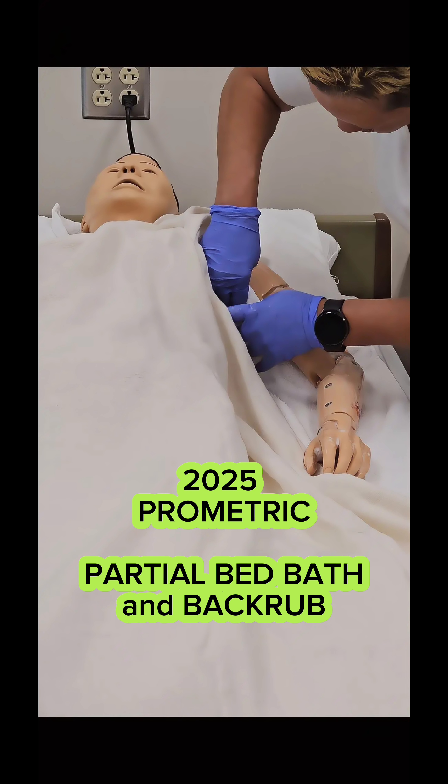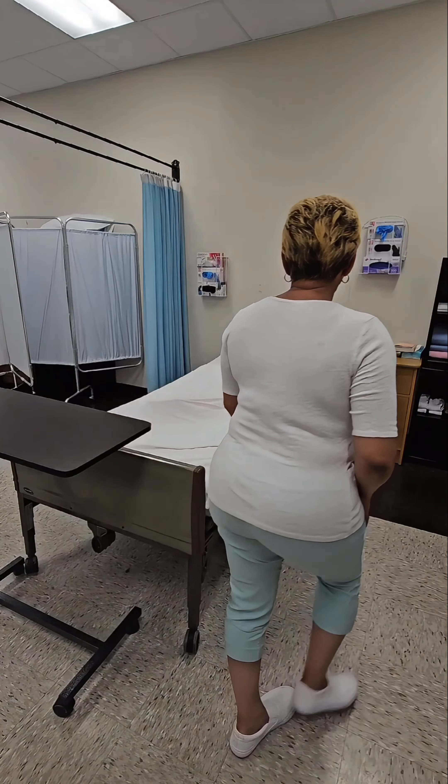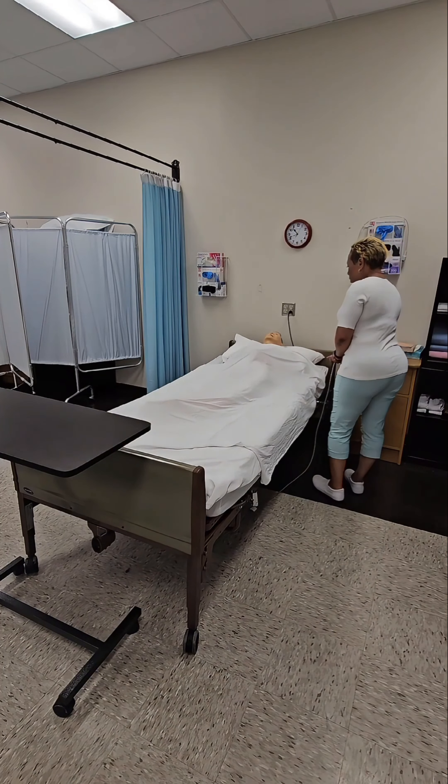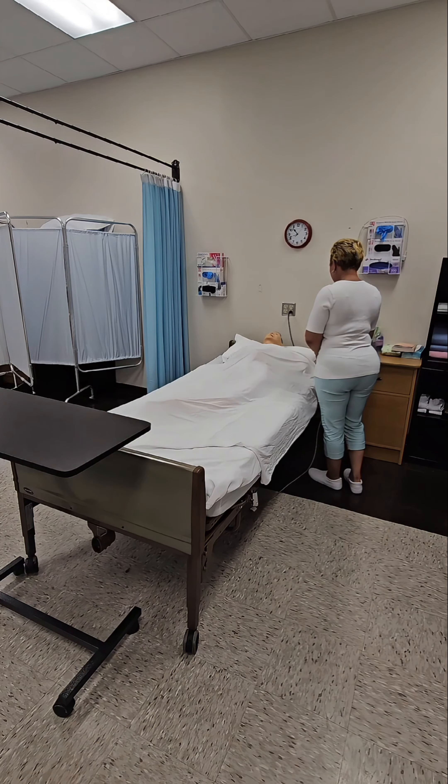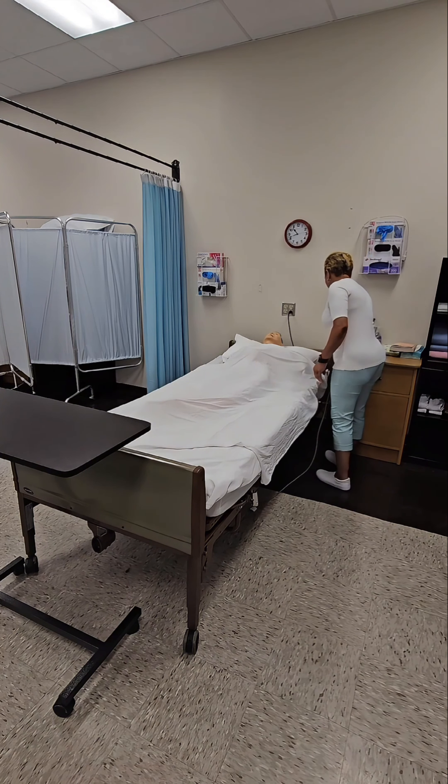2025 Prometric Partial Bed Bath and Back Rub. Knock on the door. Greet and address the resident by name and title. Introduce yourself by name and title and explain the procedure.